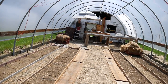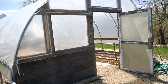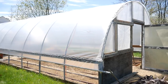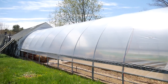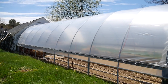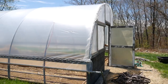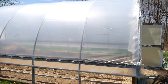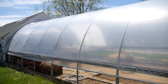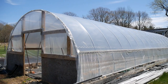This hoop house was built in 2009. It is 40 feet long. I bought this hoop house from a farm that went out of business. Originally it was 120 feet long when I bought it, and I came back here and put 40 feet of it up. And in 2013 I built 50 more feet of it.